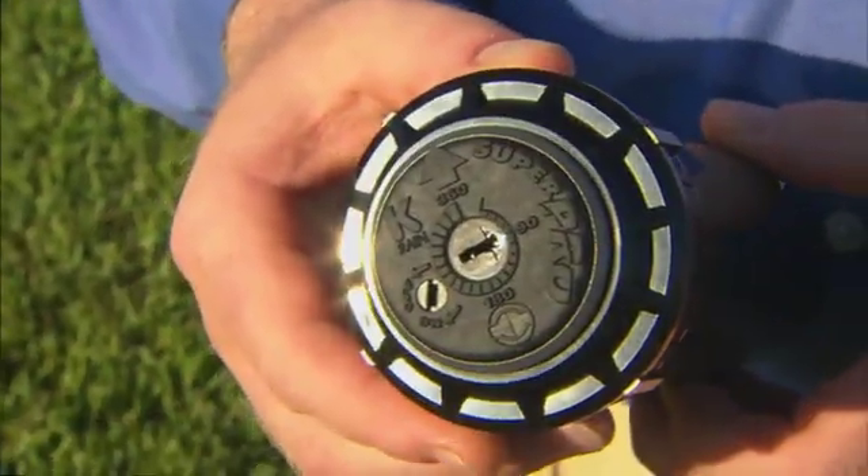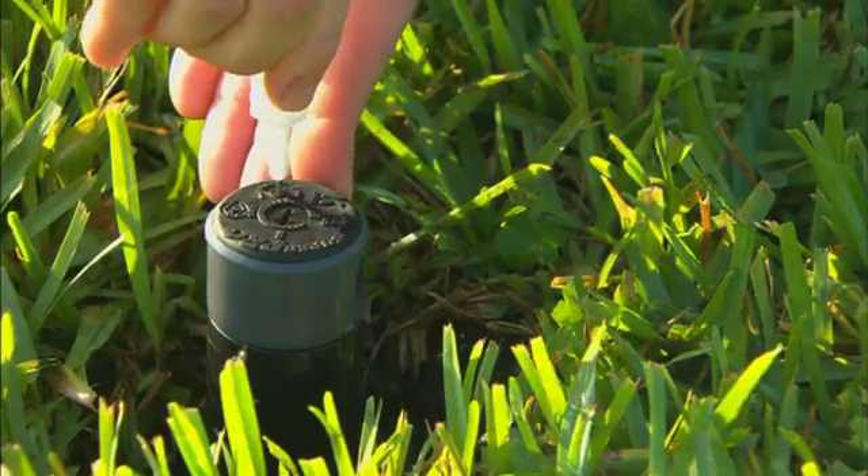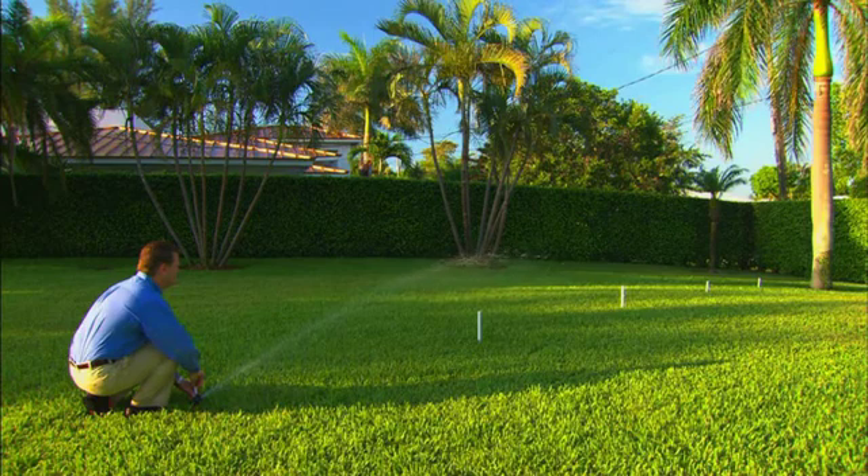As you can see here, one KRain Super Pro nozzle replaces dozens of sizes with one time and money saving solution. With just a simple turn of our patented flow shutoff, you control distance and water flow proportionately without having to change the nozzle.